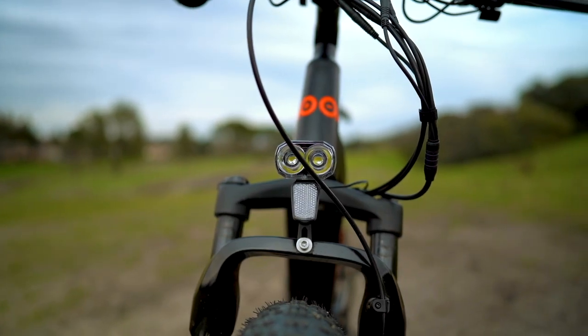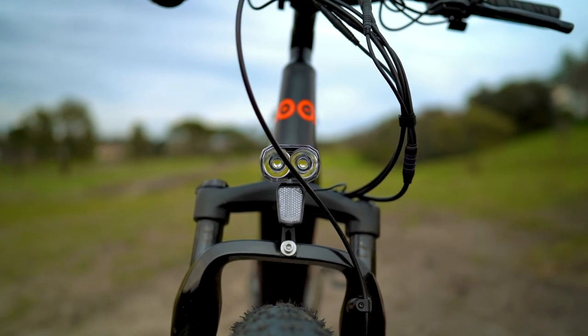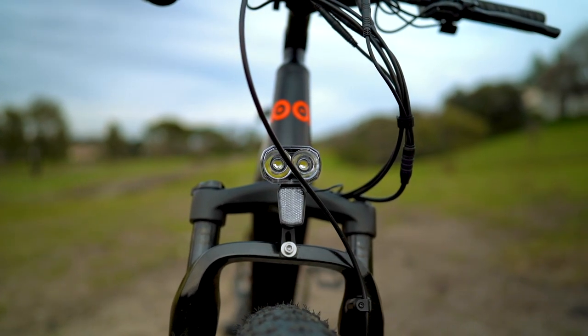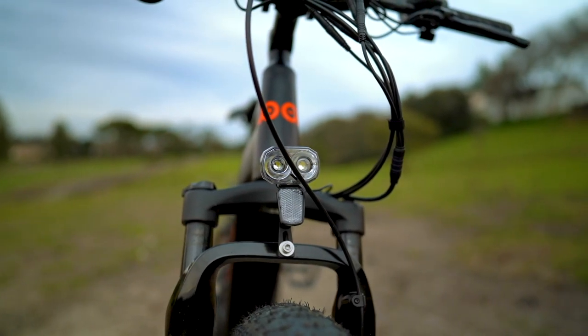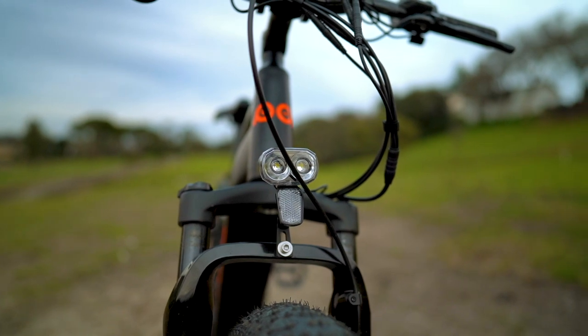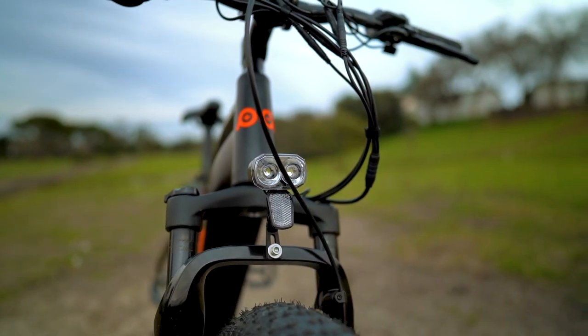There is an integrated headlight on the Fat HS, and while it is brighter than most e-bike lights out there, it's still not sufficiently bright to hit the trails at night. If you are a night rider, you're definitely going to want to sport an aftermarket light with around 2,000 lumens of output — preferably even more than that.